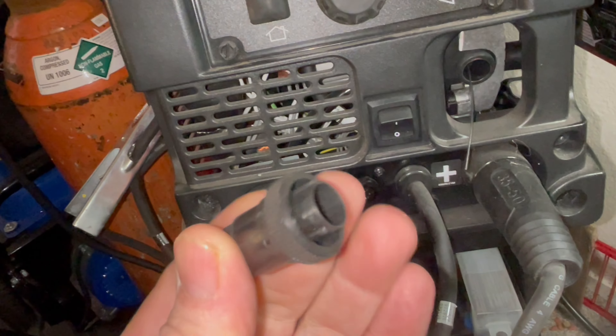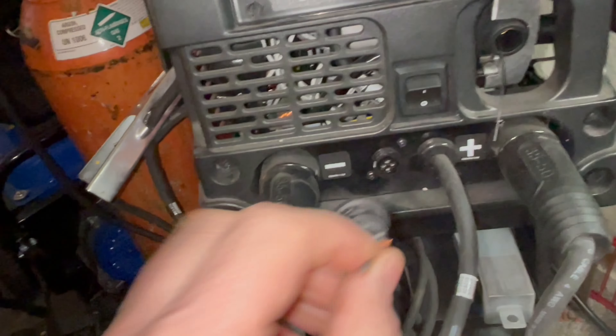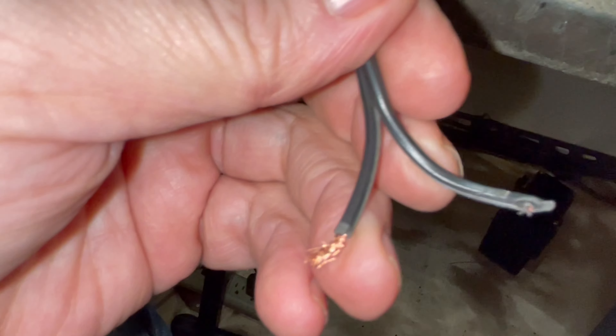So we're gonna try to repair this today. Do a little solder, some heat shrink, and see if we can fix it. I gotta put it back onto this end. So here we go.